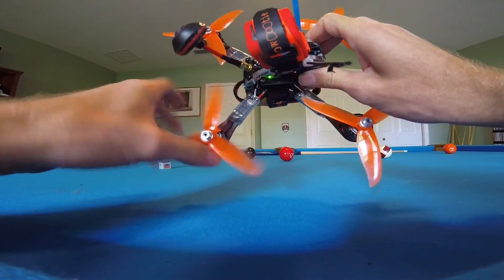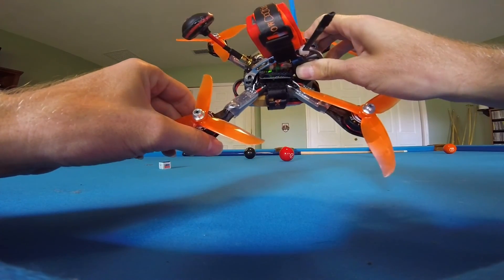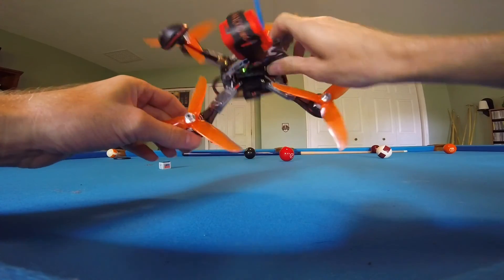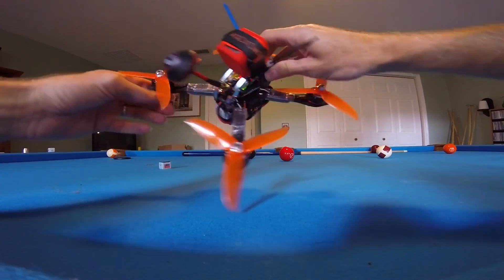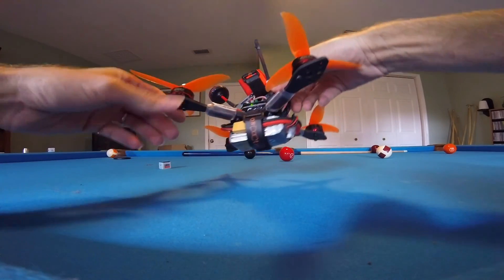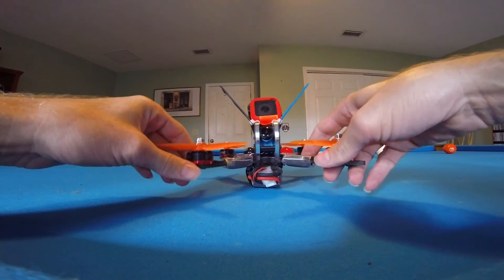Not X-Racer — Racerstar 30 amp D-Shot ready ESCs from Banggood. They were pretty good, I'm pretty impressed with them. I ran D-Shot 600 on them, running D-Shot 300 now. I don't think D-Shot 600 matters — I sure can't tell.